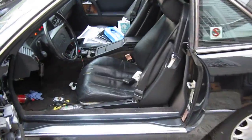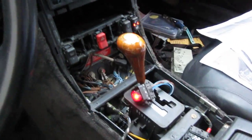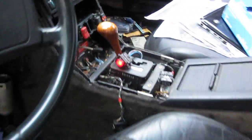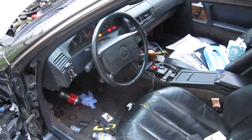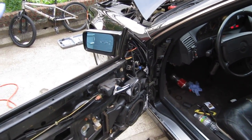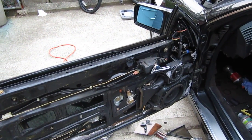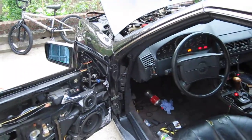The roof worked a couple of times and then just stopped — the red roof light and roll bar light are lit. Climate works but AC is not working. The seats have some rips but do work. The window regulator is bad, and that's probably why the roof stopped working — due to window and roll bar synchronization. The window goes back and up but doesn't stay up; the gear keeps skipping because the teeth are worn off.